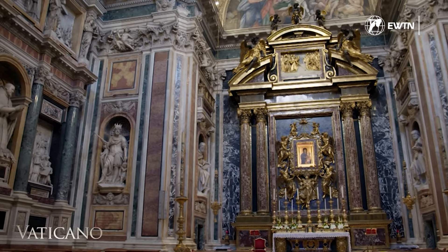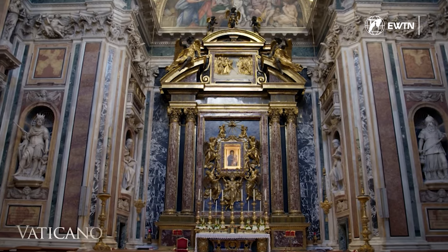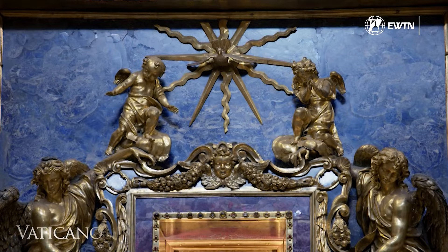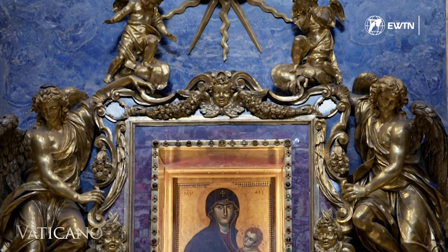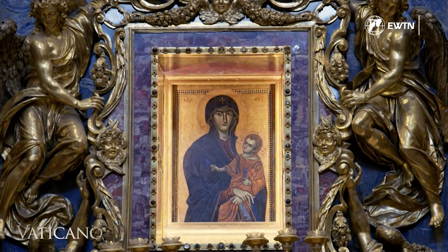According to the expertise of Guido Santi, this chapel, designed by Pietro Bernini, the father of the legendary sculptor Gian Lorenzo Bernini, is considered the birthplace of the Baroque style. Gian Lorenzo, refining his skills as a young boy, played a significant role in constructing the Pauline Chapel alongside his father.